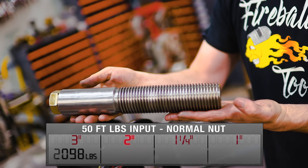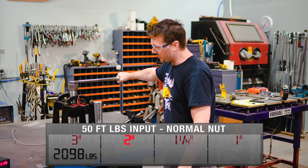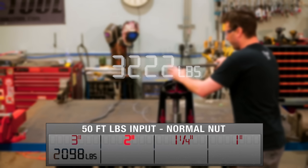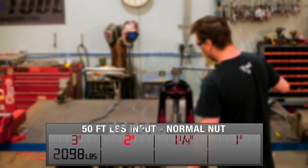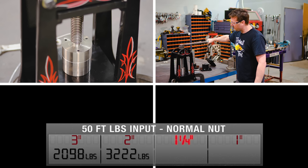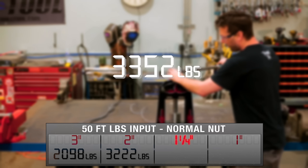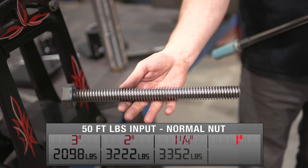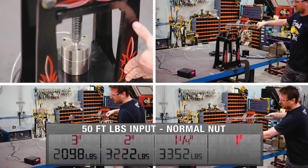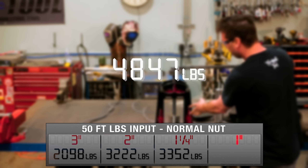Let's see if our next screw can do better or worse. Testing the two inch screw with 50 foot-pounds of force gives an average output of 3,222 pounds. Moving on to the one and a quarter inch screw — applying the same 50 foot-pounds generates an average of 3,352 pounds. And the one inch diameter screw with the same 50 foot-pounds in gets us an average of 4,847 pounds.